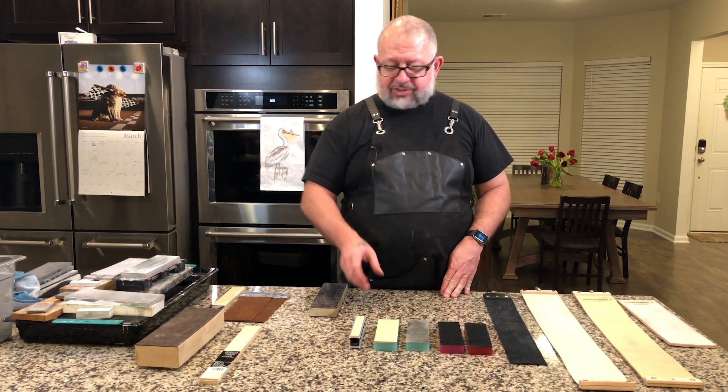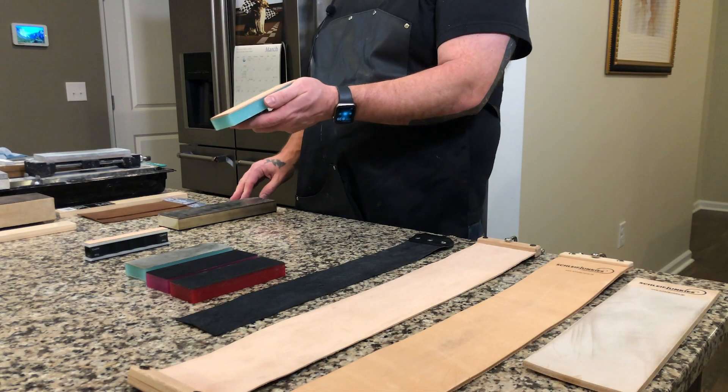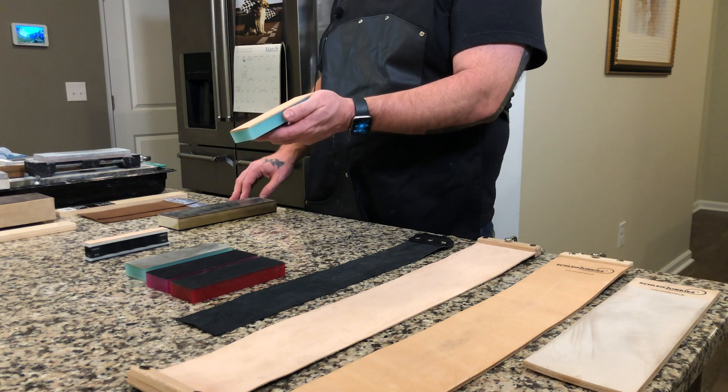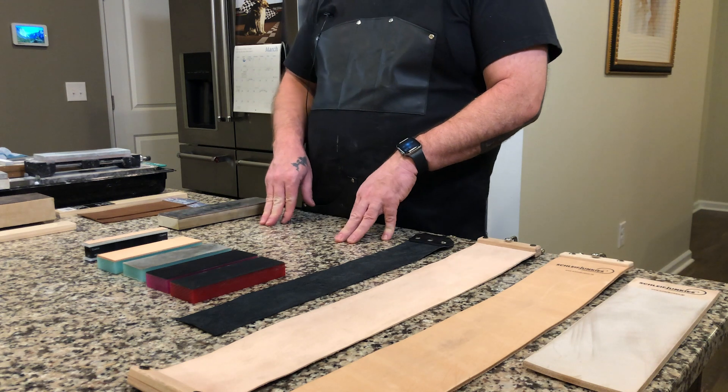We also have some other various sizes — you can see these get a little smaller. These would obviously be great especially for your everyday carry knives. We'll get into the material in just a moment.